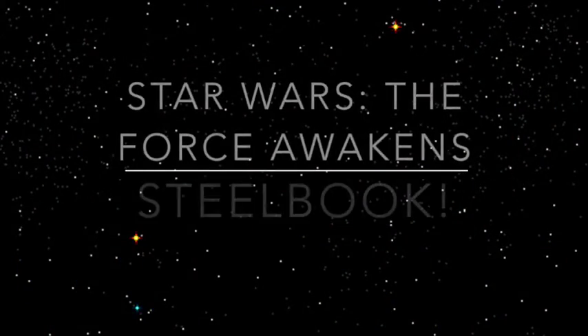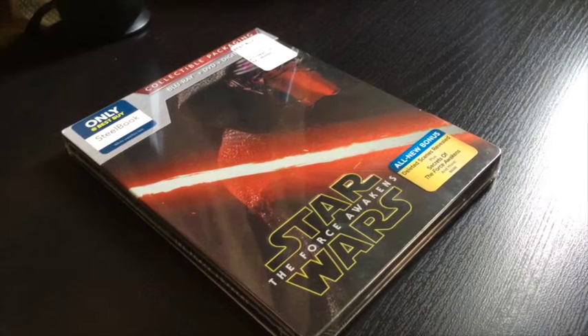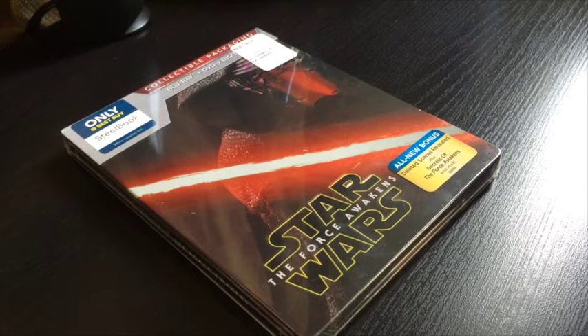Hello everybody, Star Wars The Force Awakens Steelbook! Alright guys, let's unbox this thing. Star Wars The Force Awakens Episode 7. I've been looking forward to this day where I can take it home and watch it over and over again because it was awesome.